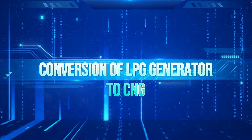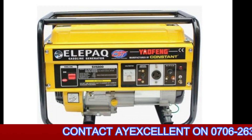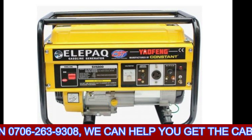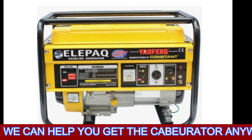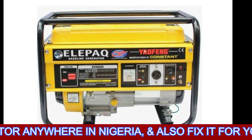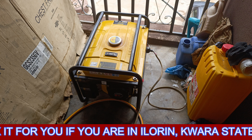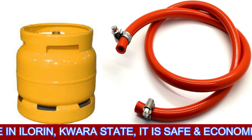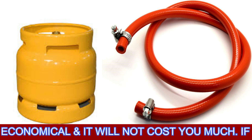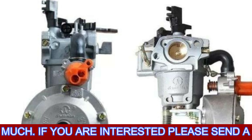What I want to do today is convert my LPG generator — that is petroleum gas — to CNG. We want to be using gas to power the generator. There are a few things you will need to get this done: a gas cylinder, a hose that will connect it to the generator, and a dual hybrid carburetor. Those are the three things you basically need.